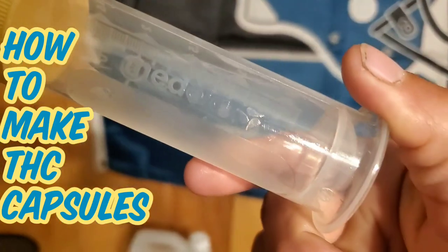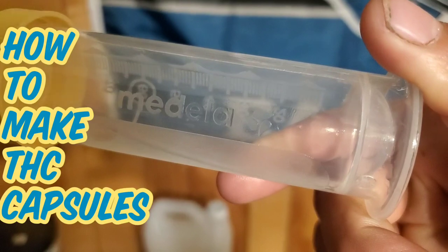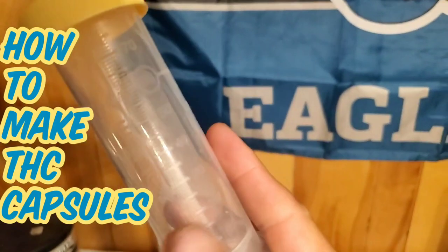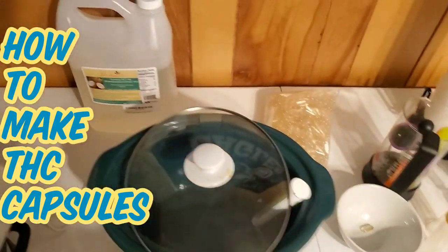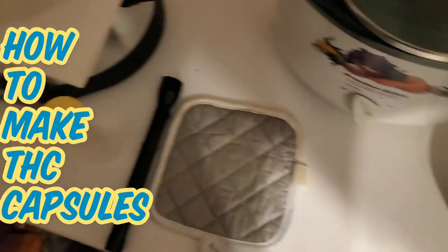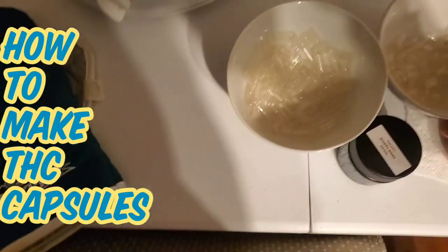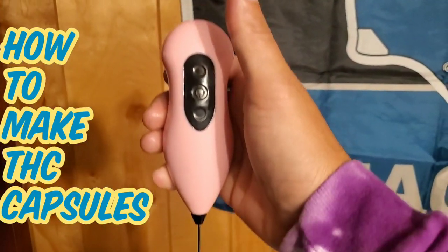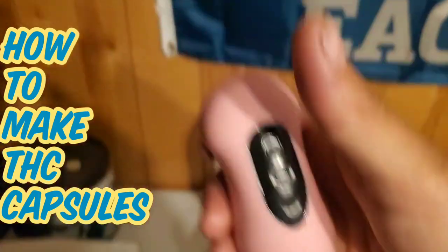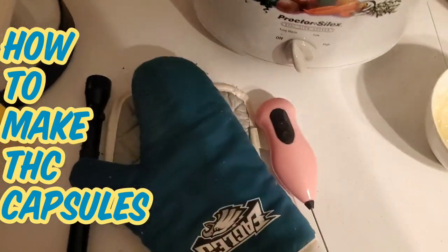It's a Medela — M-E-D-E-L-A. Anyway, yeah, there you go. You're gonna need one of those. You're gonna need some oven mitts, obviously. You're also gonna need a coffee frother. Basically this stuff right here is at Walmart; the rest of the stuff is all Amazon. If you don't have an Amazon account, get one.